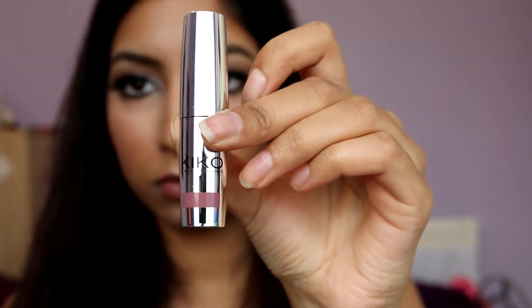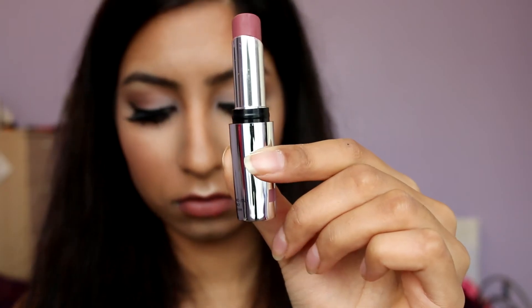To line my lips I'm using MAC's Lip Liner in Whirl — another must-have that I'm absolutely in love with. For lipstick I'm using the Kiko Ultimo Lipstick in number 13 Cocoa. I've been using it non-stop for weeks — it's just the most perfect 90s mauve colour and I really love it. I think I might actually buy a backup.